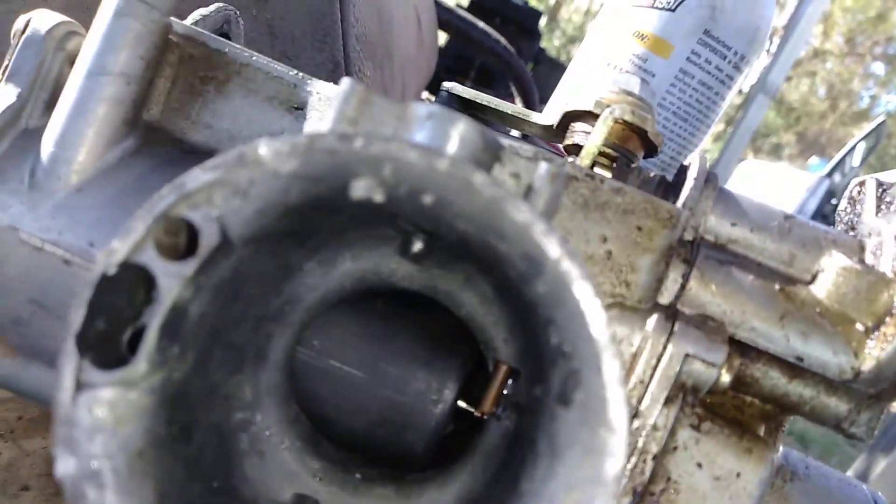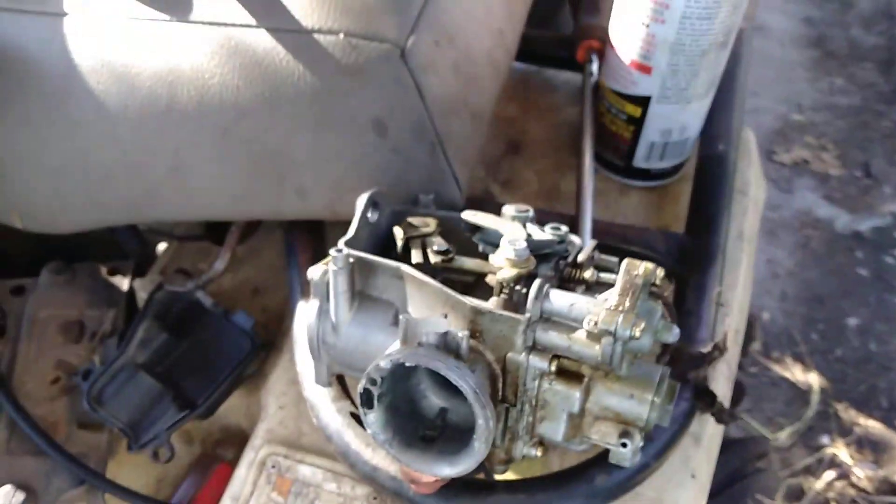Look at the corrosion that's built up in this old carb just from being used underwater more than on land. Having a new carburetor is really nice, and it makes the thumb throttle feel silky smooth — it feels great compared to the old one, which was getting pretty stiff.